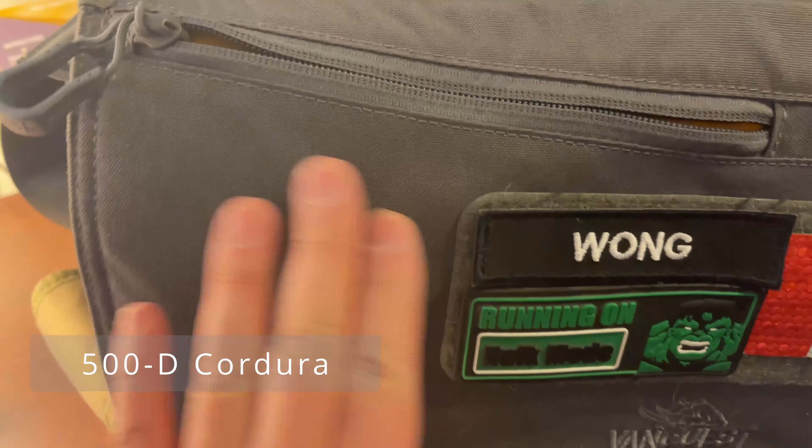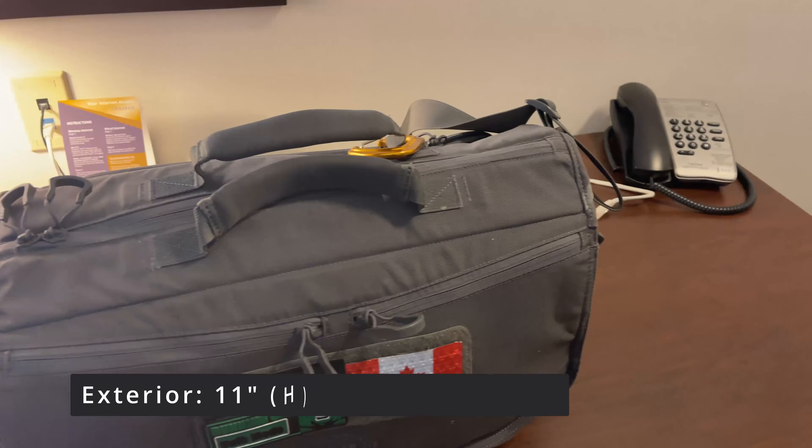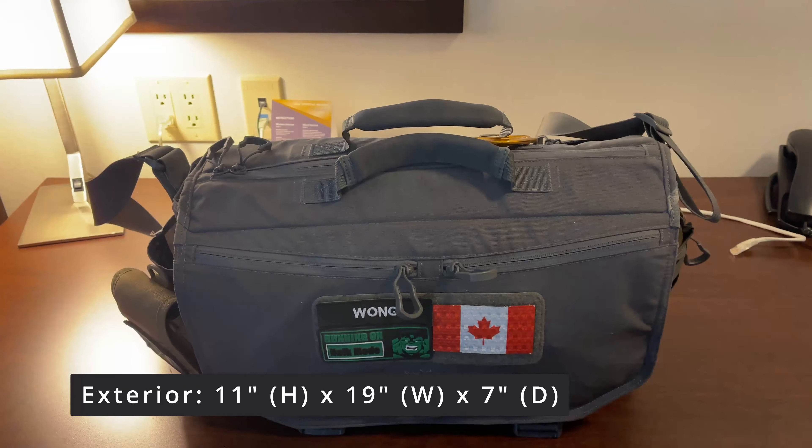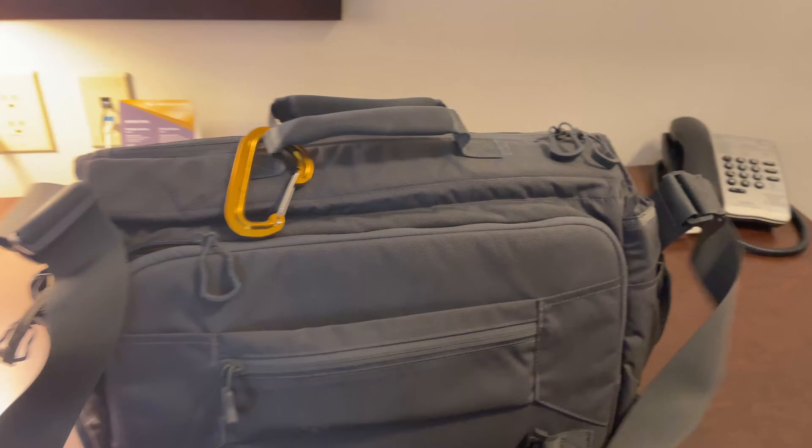The material is made of 500D Cordura, which makes it very durable. The exterior dimensions are 11 inches high, 19 inches wide, and 7 inches deep. I'm going to swing it around and show you the back of the bag.